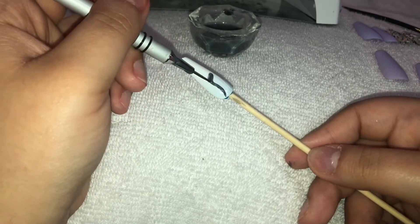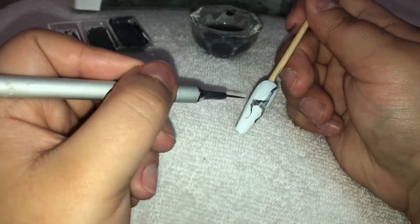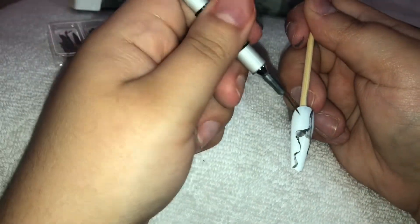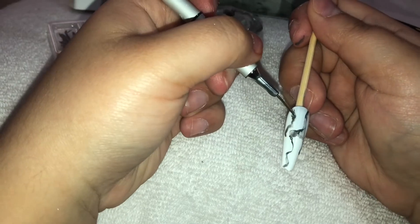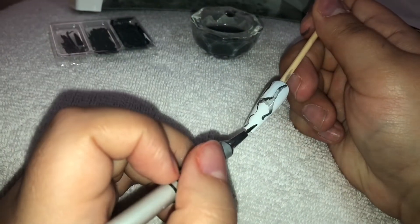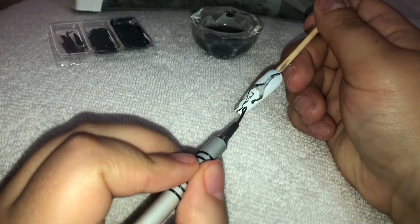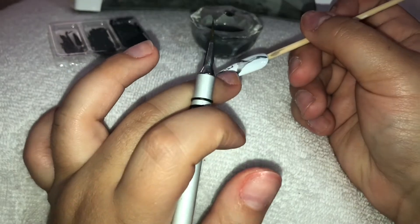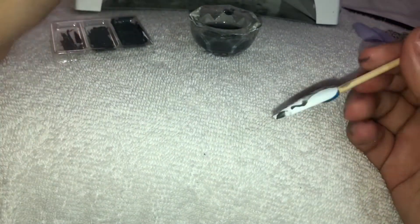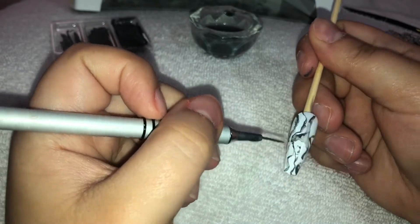These are the acrylic polishes I'm using to make the marble effect. I mixed black and white because I didn't have a gray color, then I'm just making squiggles on the nail. I get the paint, put it on the nail, grab water to dilute it, and sometimes move the tip to flow it around for a nice marbled effect. These ones came out a bit rough — I've done better marble nails before.